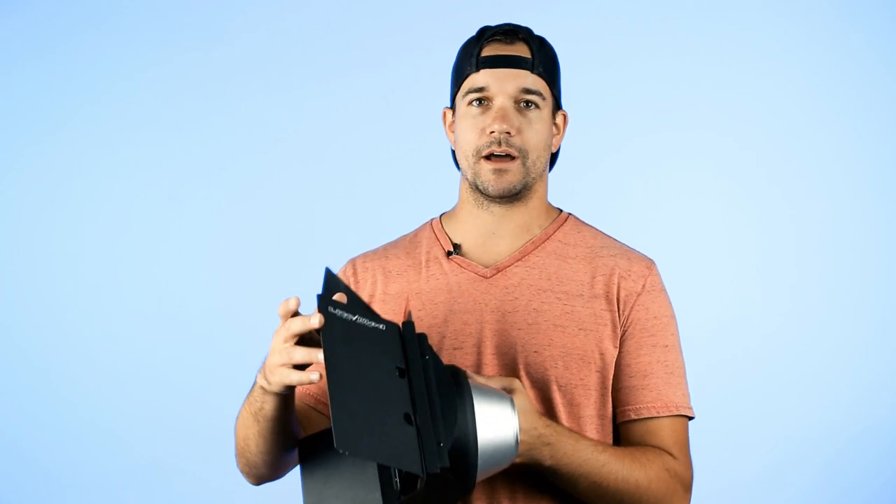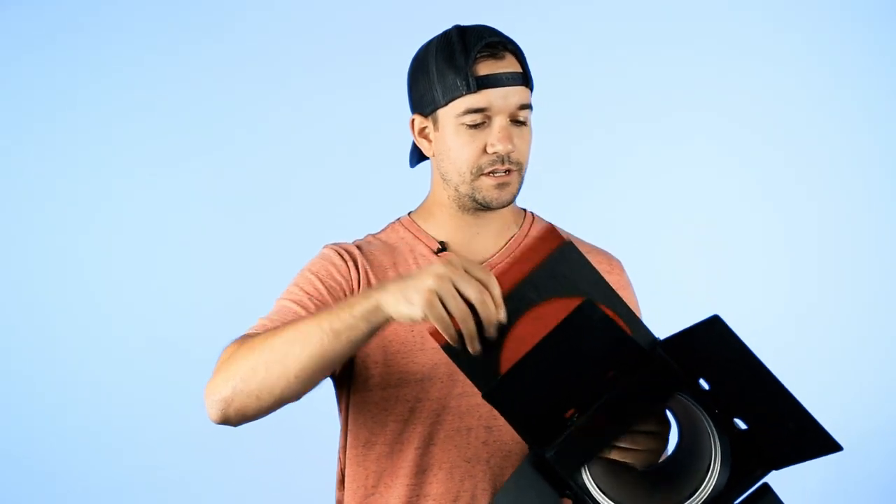All the lights that I had gelled today, I had the help from the LightMod mainframe system. It's a really cool system that allows you to change gels in and out really easily. You can use the barn doors, you can use it with just the reflector, you can add a snoot on there. It's really versatile and it really helped me create a lot of different lighting effects.